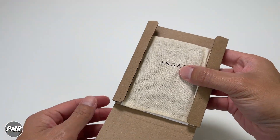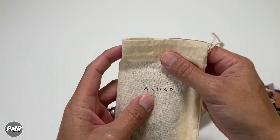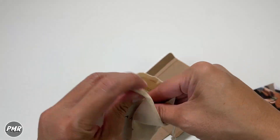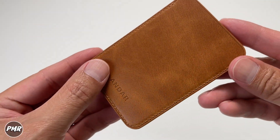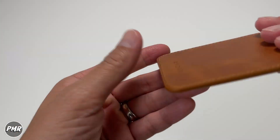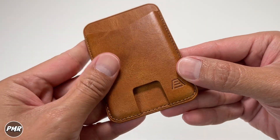Inside the box we got a thank you card, a cloth bag, and of course the Mag itself. It has a nice premium full grain oil wax leather — let's go ahead and smell it. Yeah, it definitely smells like leather. It comes in four colors; this one's the camel tan, which I believe is the popular one — simplistic and nice looking.